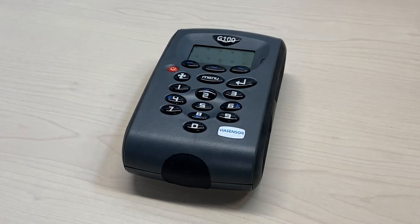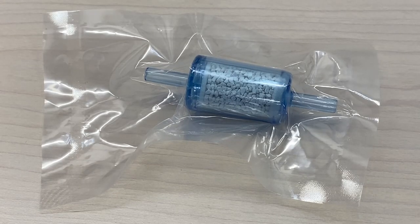Today we will demonstrate how to zero your ViaSensor G100 instrument using the SodaLime filter kit.